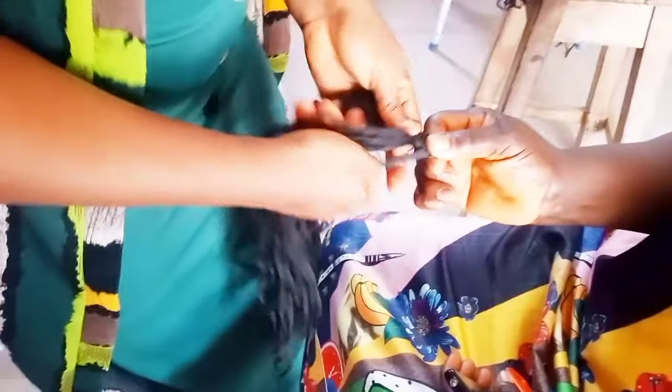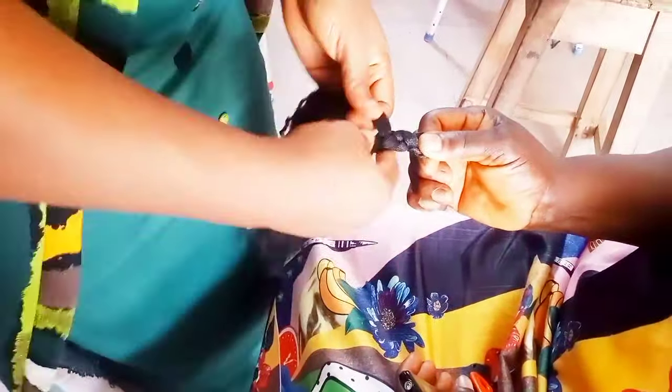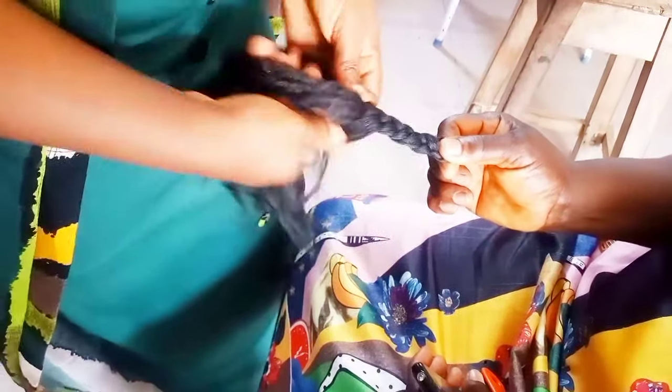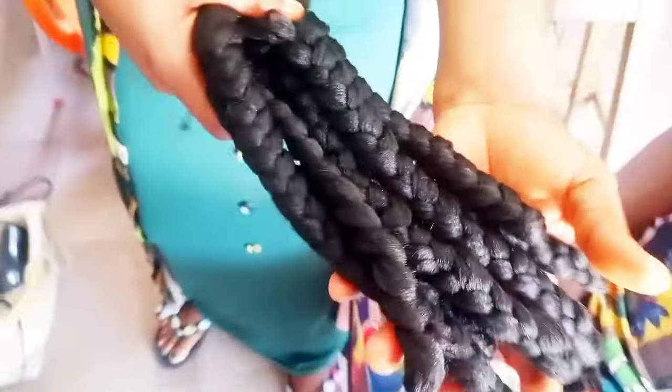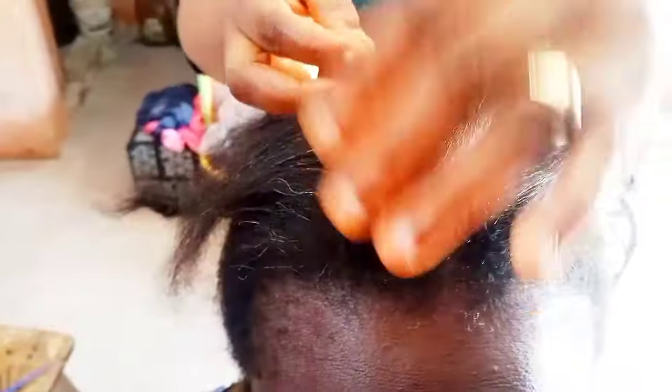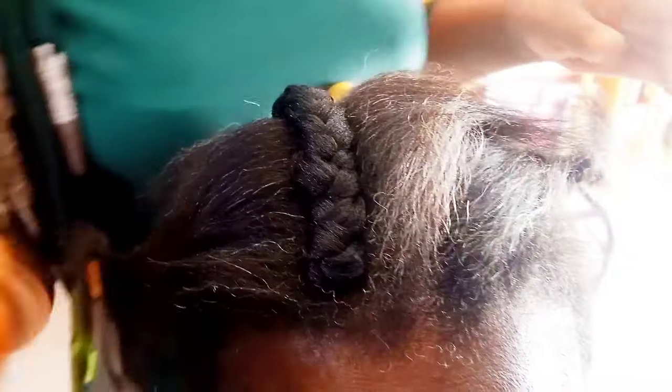So I'm using just one Brazilian wool for this particular tutorial. The reason why I started braiding it with my hand is I don't want the knot to be too big — I tried to create the knot small before asking my client to hold it while I finish the braiding. So I first braid the Brazilian wool aside, then begin to match it with the natural hair.